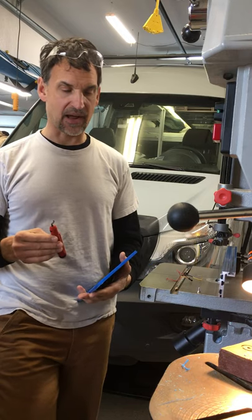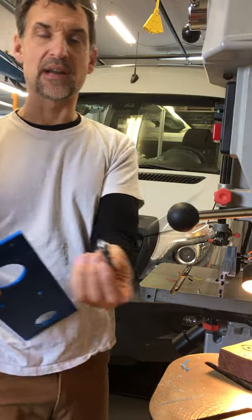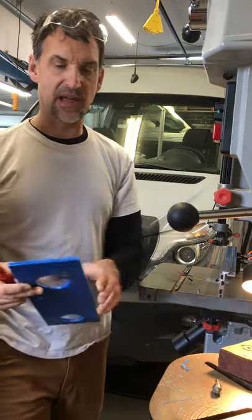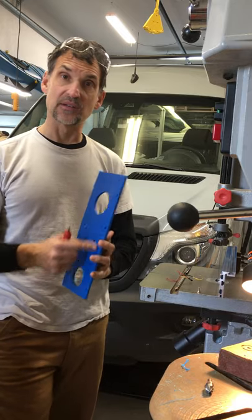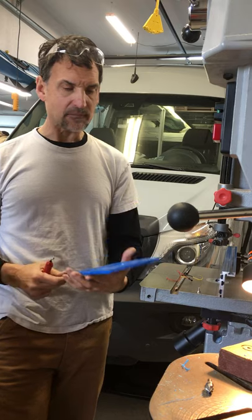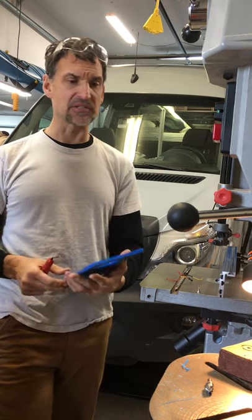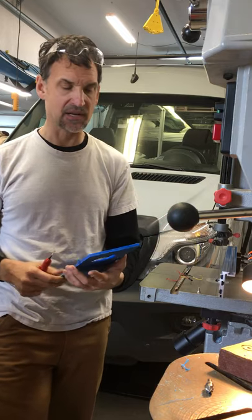These are also not just great for countersinking. I do have countersinking bits, such as this one right here, that I use with my drill press to countersink the holes I use to mount my panels to my framing so they're nice and flush. I don't use the hand countersink tool for that because the countersinking drill bit is much quicker and easier, and I can set the precise depth with the drill press.